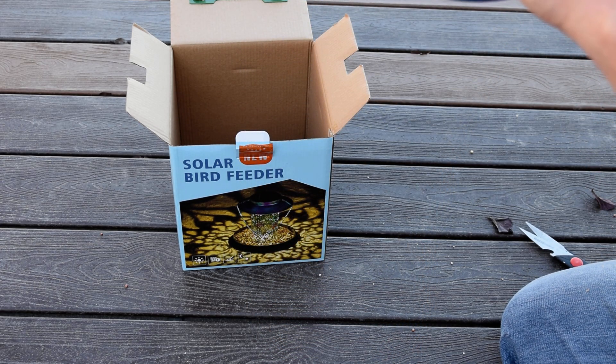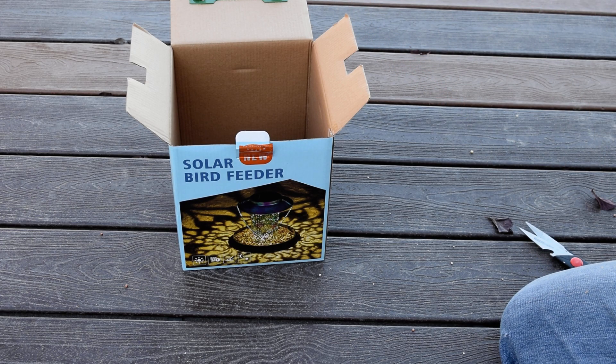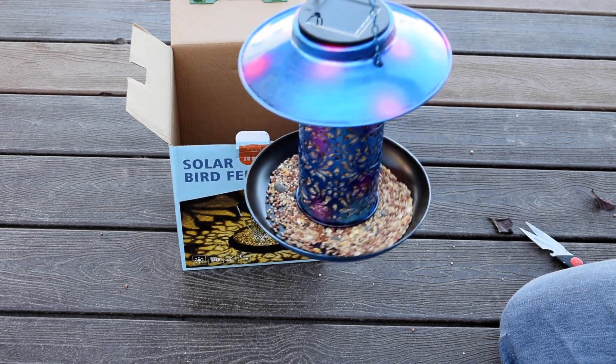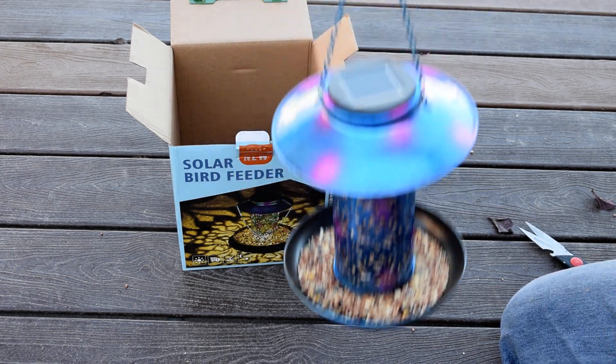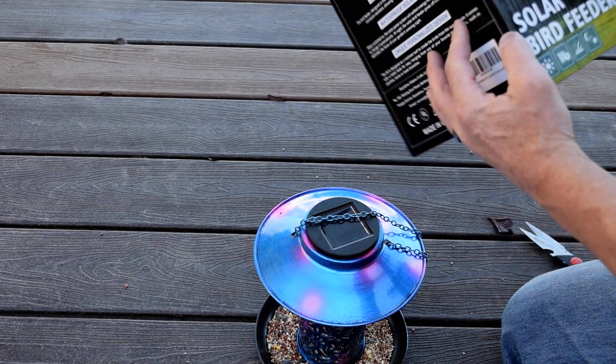At night, the light's gonna come down through here and emit the pattern of the flowers and the butterflies, or whatever it is. So it's a pretty cool product. It says it's waterproof, so I can use it all year long.